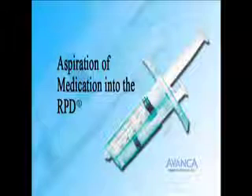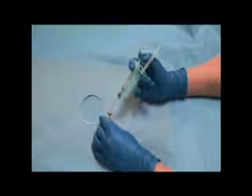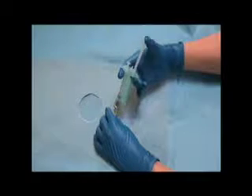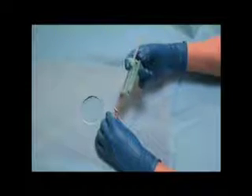Aspiration of medication into the RPD. The RPD can be held like a conventional syringe. The needle punctures the stopper of the desired vial. The aspiration plunger is depressed, and the RPD fills with the drug.